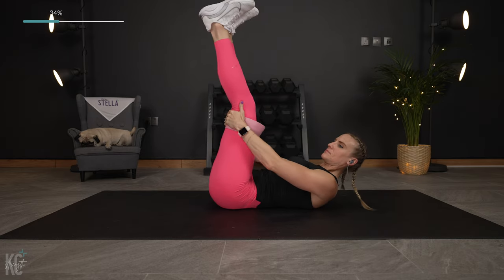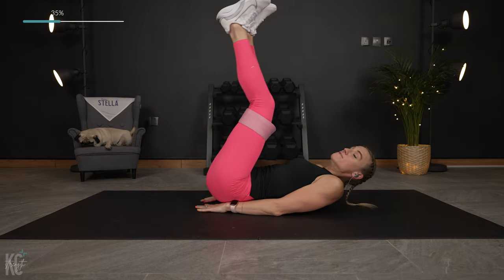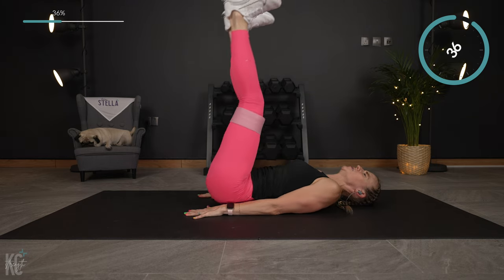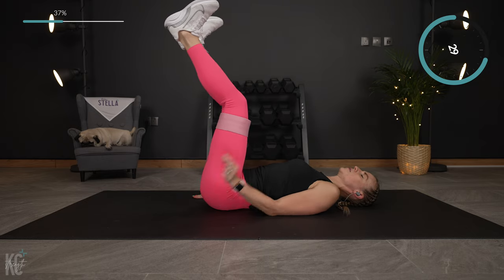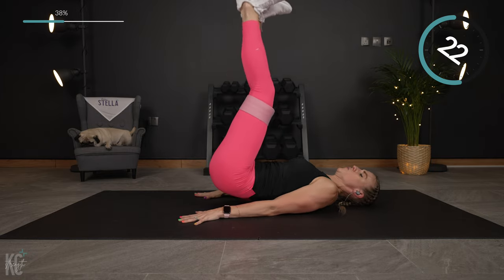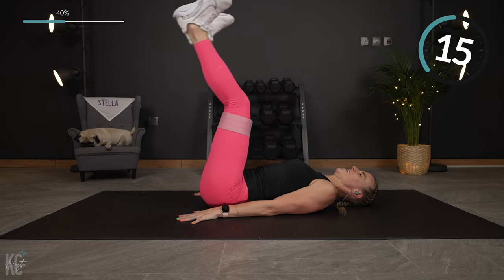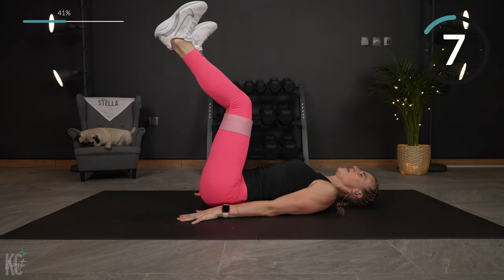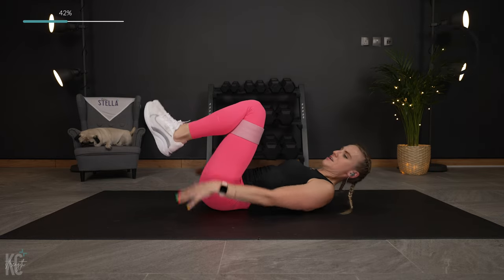Next exercise — heels are gonna be to the ceiling, putting pressure on the band. You can bring your hands underneath your hips. Very small movement — just get your hips up using those lower abs. We're not swinging to get the hips up here, just using the lower abs to lift you. Keep those heels pressed up against the ceiling.